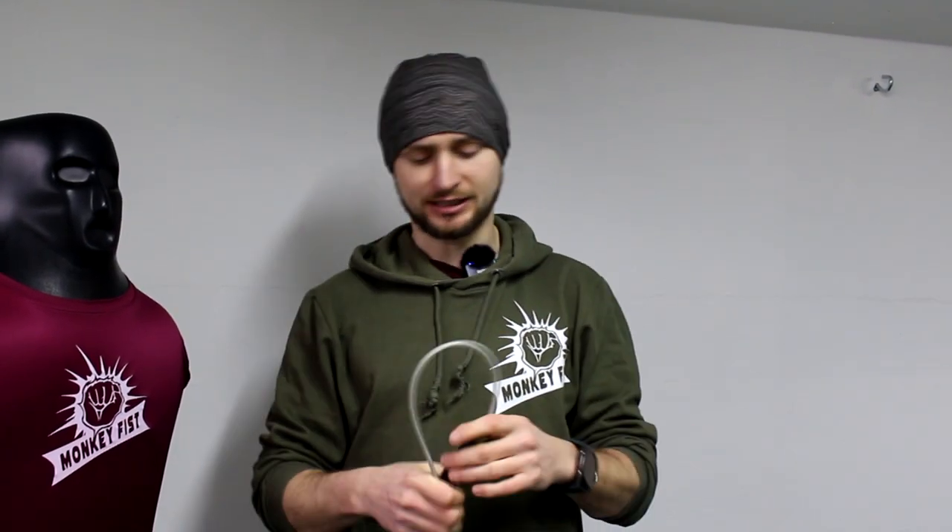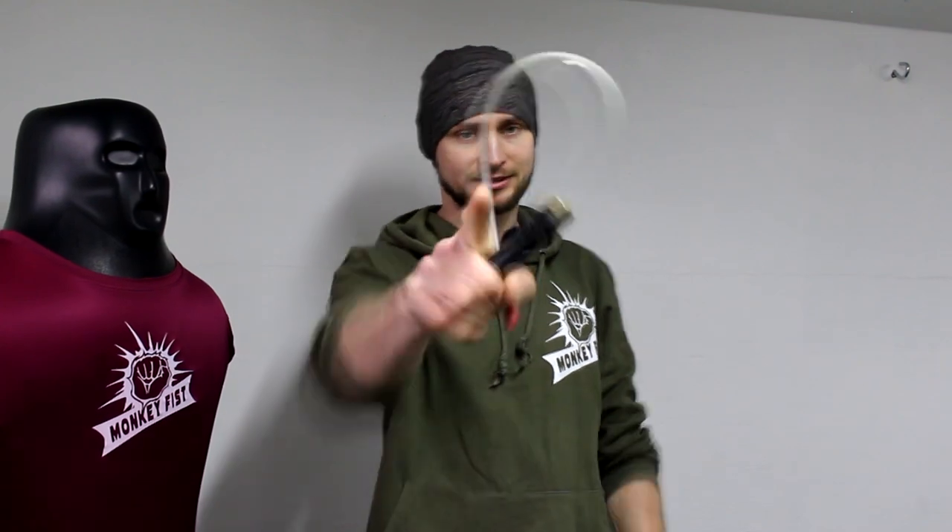Now it's time to show clips from my sparring. I sparred four different people with different backgrounds and different skill levels so we can see different tactics and methods. My mission in each round was to not get hit too many times, try to disarm them, and just survive.